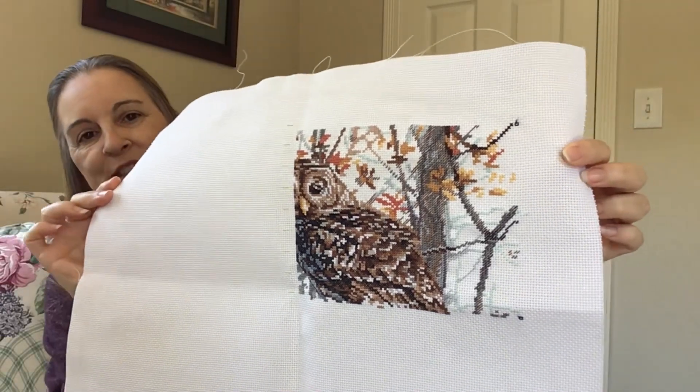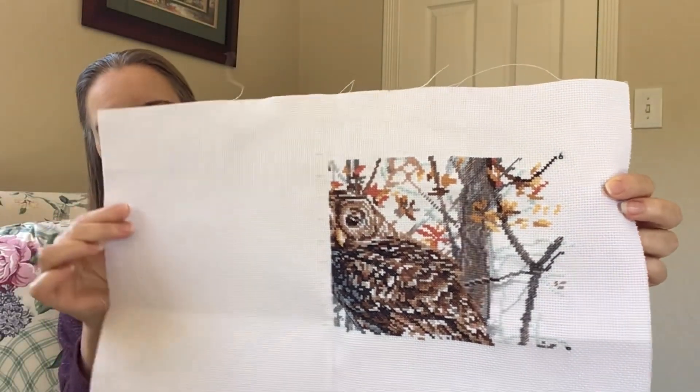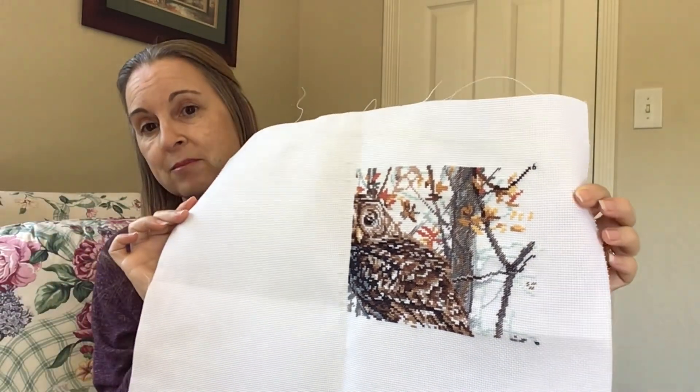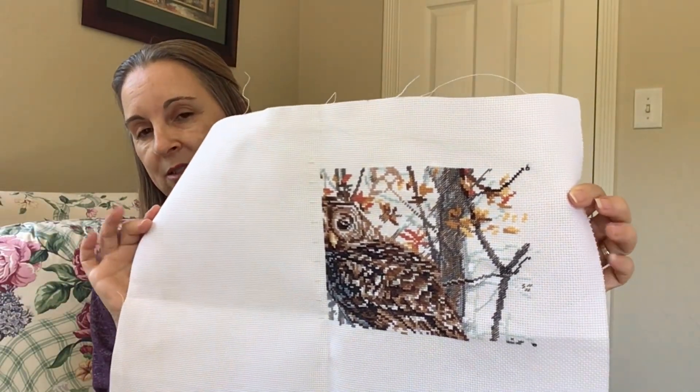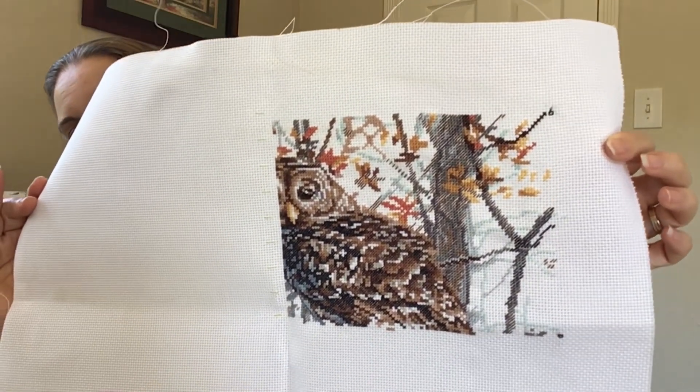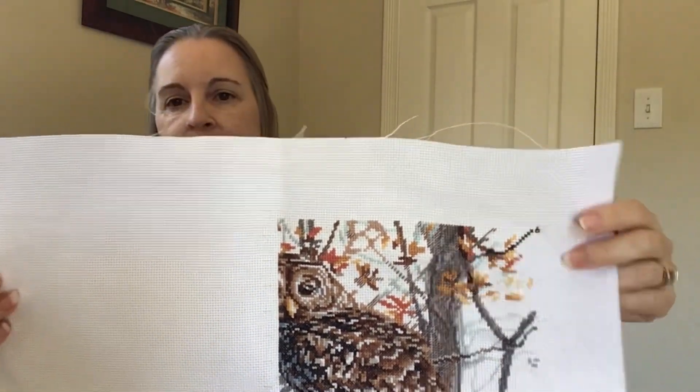What do you guys do? Do you backstitch as you go along or do you leave it for the end? I am deciding to leave it towards the end, but I know that's going to be hard anyway.